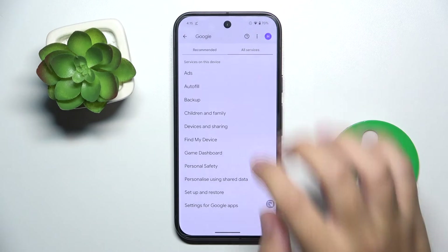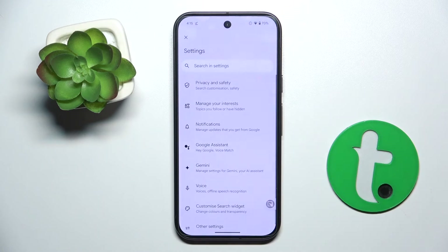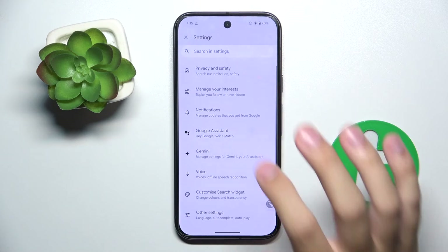Settings for Google Apps, then Search, Assistant and Voice, and here we choose Google Assistant.